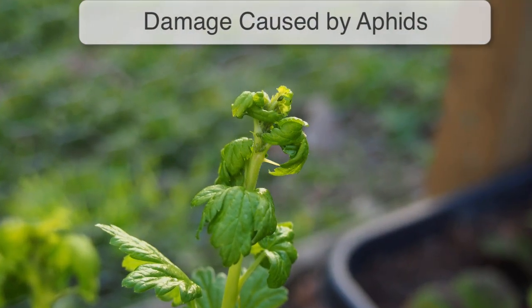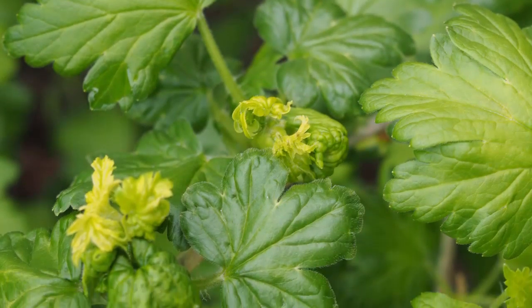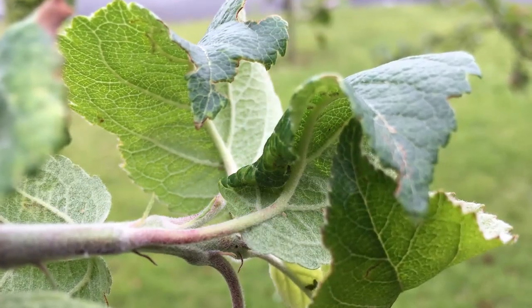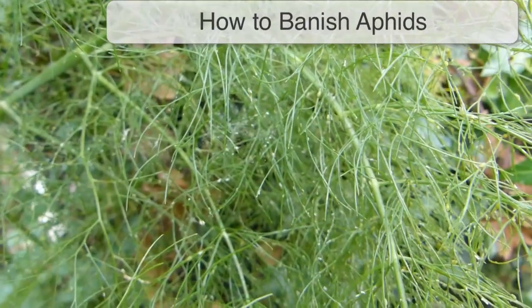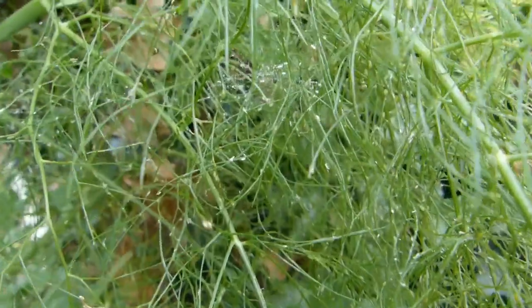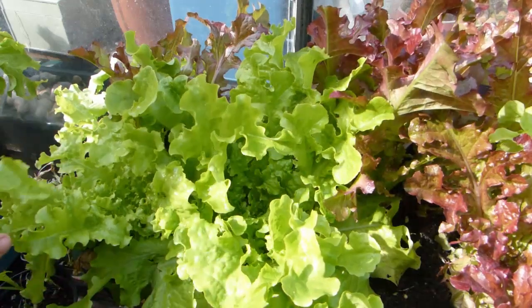Aphids suck plant juices, which weakens the host plant, causing slow and stunted growth. Leaves may become mottled, yellowed or curled, while prolonged feeding may eventually kill the plant. Some aphids also transmit harmful plant diseases. Most gardens will see the first aphids appear by early summer. Thankfully, it's easy to stop aphids from ruining your crops. Here are some ideas to banish these bothersome bugs.